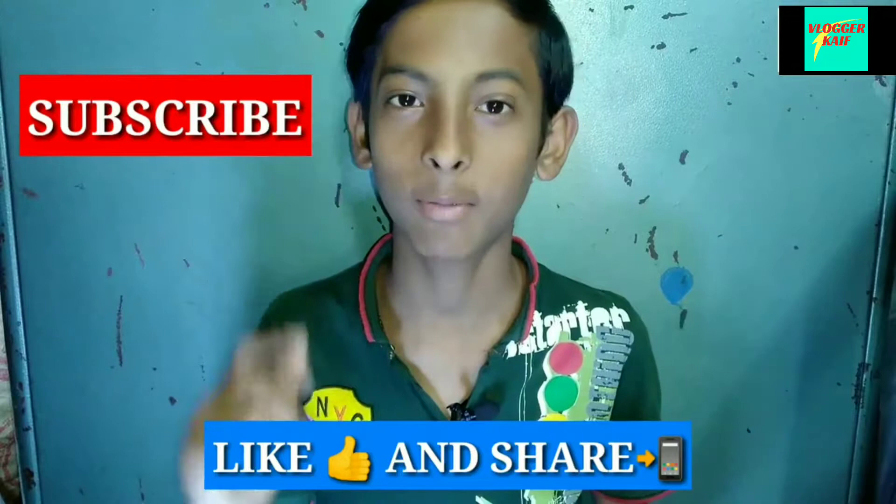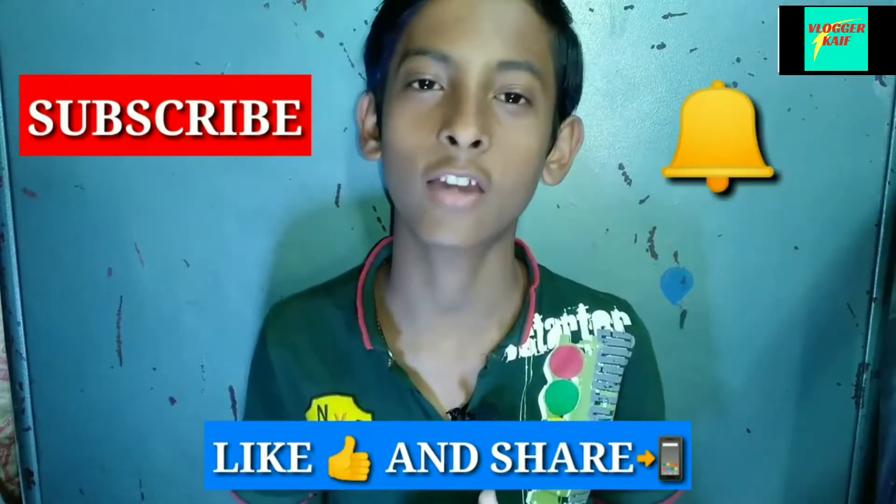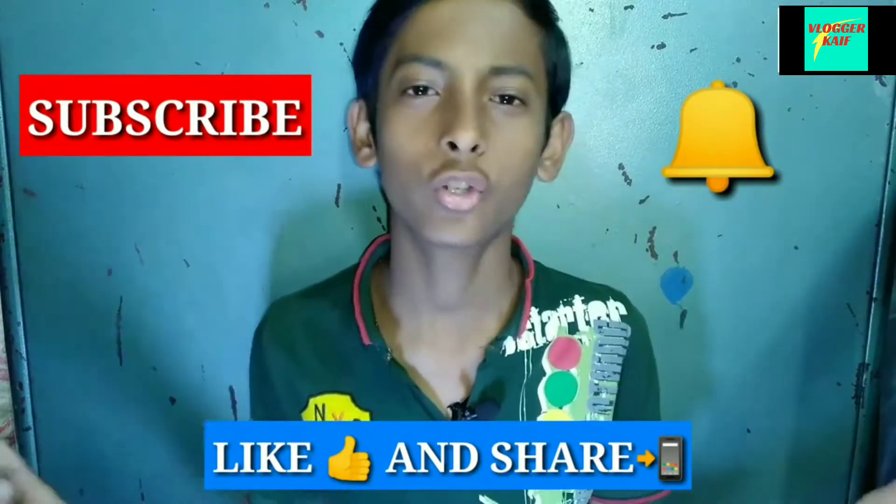Subscribe to the channel and press the bell icon. I will see you in the next video. Bye friends!